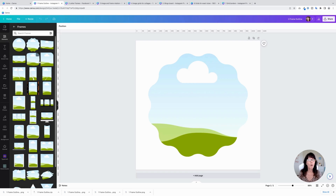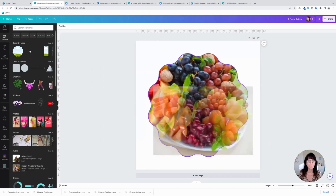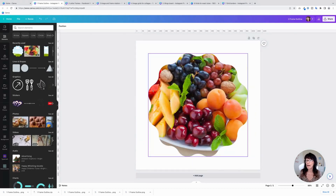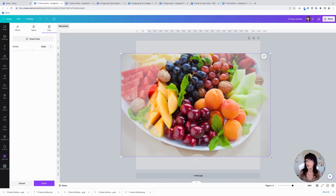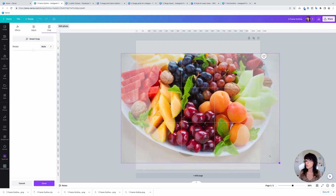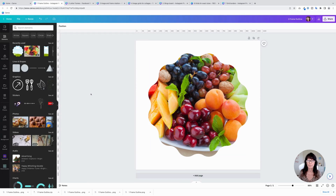There are a whole bunch of different shapes that you can use. I've already added one to a design right here. All you do is find an image, drag it on top, and it will automatically be placed inside that frame. If you don't quite like the placement or you want to zoom in a little bit, just double-click on the image, and you can adjust where that photo falls or even zoom in on a certain section of that photo.